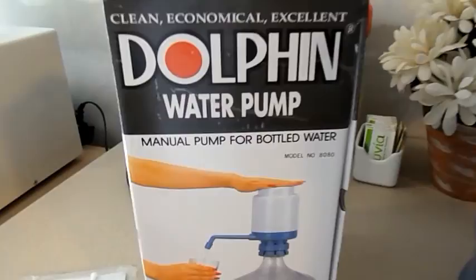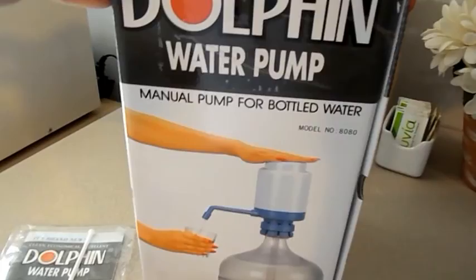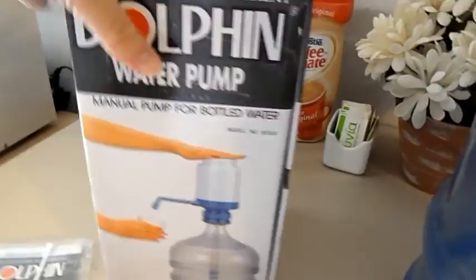Apparently there are a whole bunch of knock-offs out there, but in order to get the best quality, you have to make sure it says Dolphin and it's model 8080.